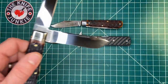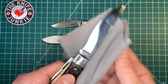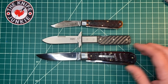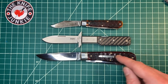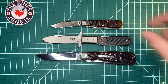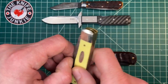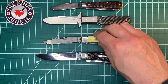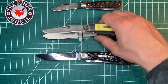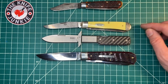It's the GEC 23. There it is with the big old 23, based on the Winchester Trapper — that's probably the biggest slip joint I have. And here it is with the old Case Trapper. A lot of people have this Trapper, so I think this is another good comparison knife.